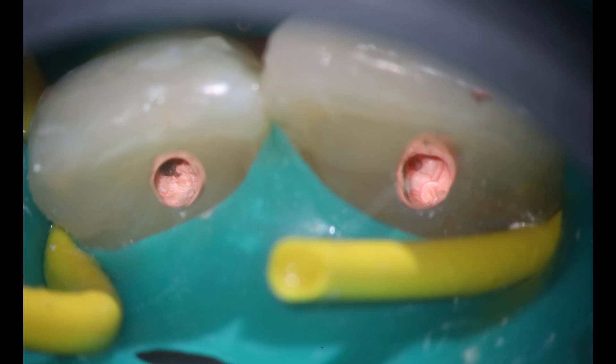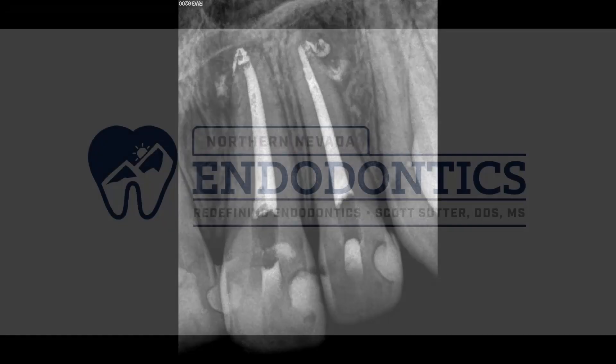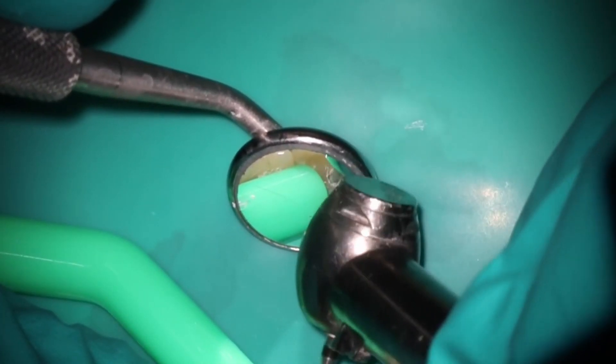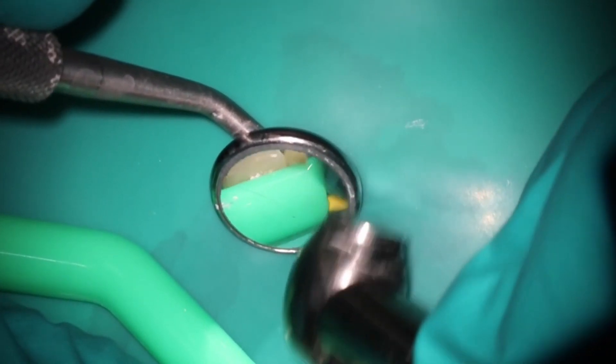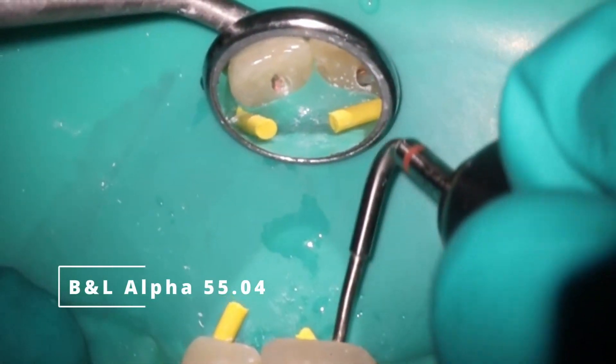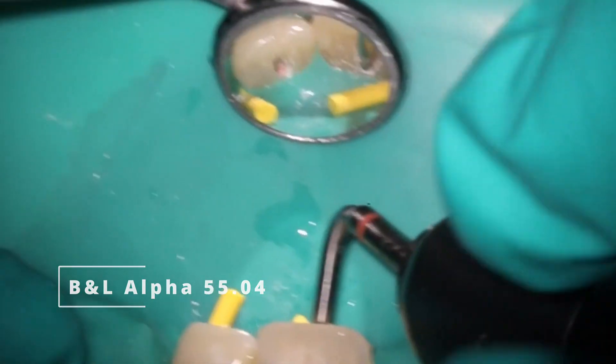That's what the gutta percha looks like, and we'll get that final film here looking really beautiful. I thought this would be a fun quick case to show you. Like and subscribe. Actually, I messed up — I was supposed to do the restorative here. So we're going to go back and cut through my Cavit. I have to drill back through that. Thankfully it's super soft, you can just kind of pop in there. We're going to go through the process of now removing all the gutta percha that I just filled in because I'm going to do a post on top of here.